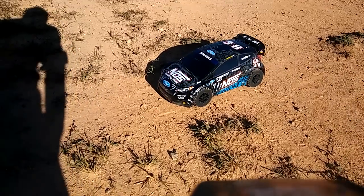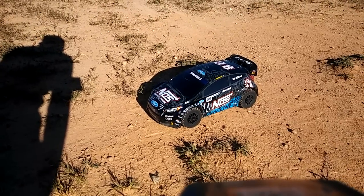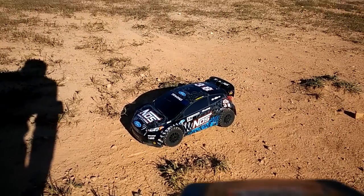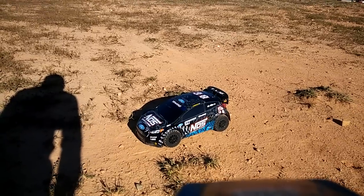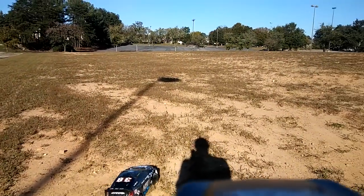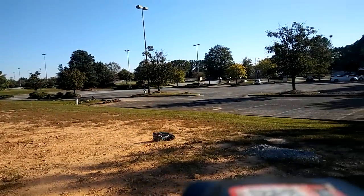Hey guys, JT out here with my Traxxas Deegan Rally car. This thing is not stock out of the box at all. I have a Mamba Max Pro speed controller in it from my favorite RC gear shop, and a 3900kv motor, but I'm running it on 2S with stock gearing — a 54T spur gear and a 13T pinion gear. So it's geared like a Slash 4x4 would be geared.